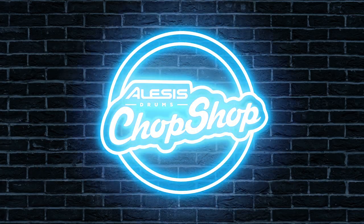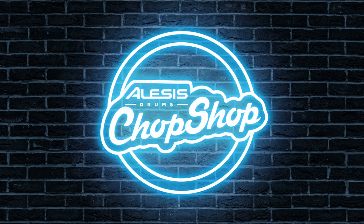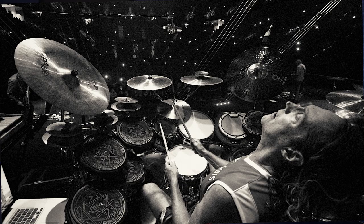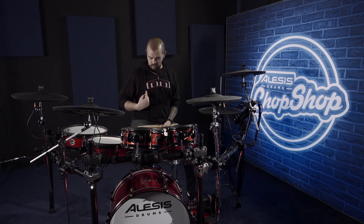Hi everyone, my name is Josh Quadra, and welcome to the Alesis Chop Shop. So today we're going to look at a really cool group — one of my favorite drummers, Danny Carey, who plays for a band called Tool, one of my favorite bands of all time.